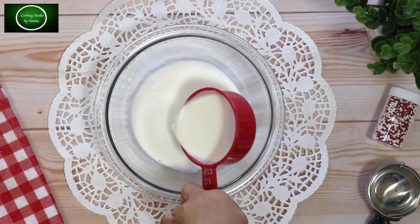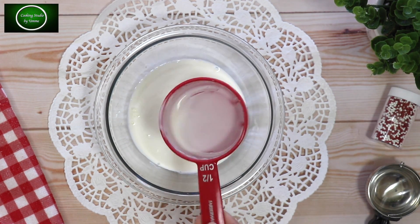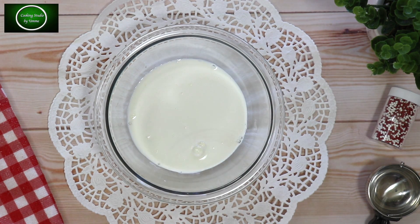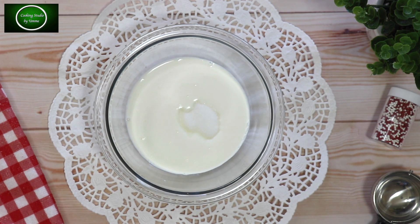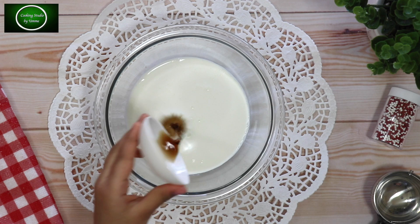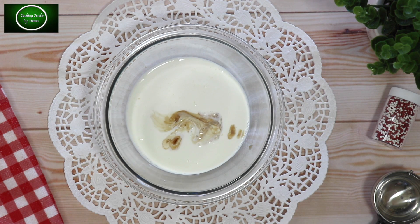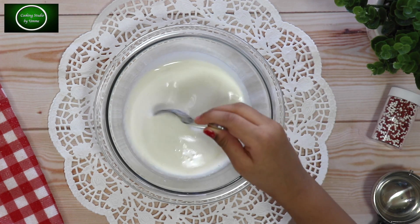I don't have whipping cream, but I want to make whipped cream. I want to give you 3 tablespoons of cream and vanilla ice cream.